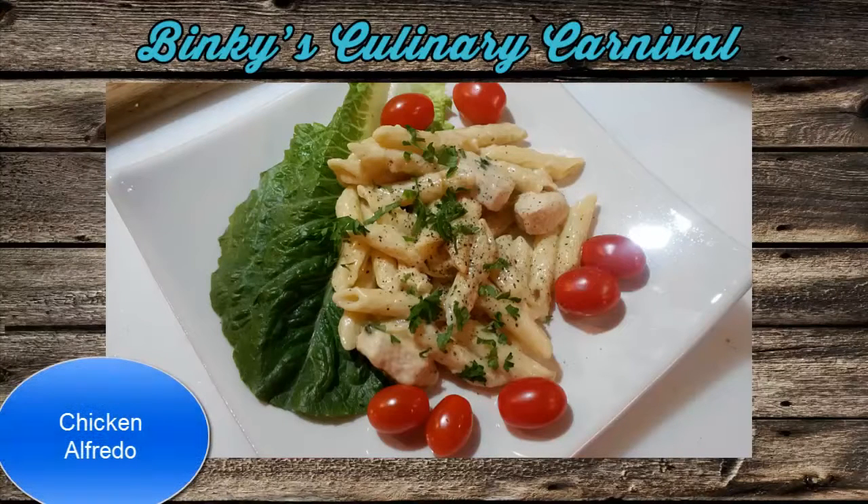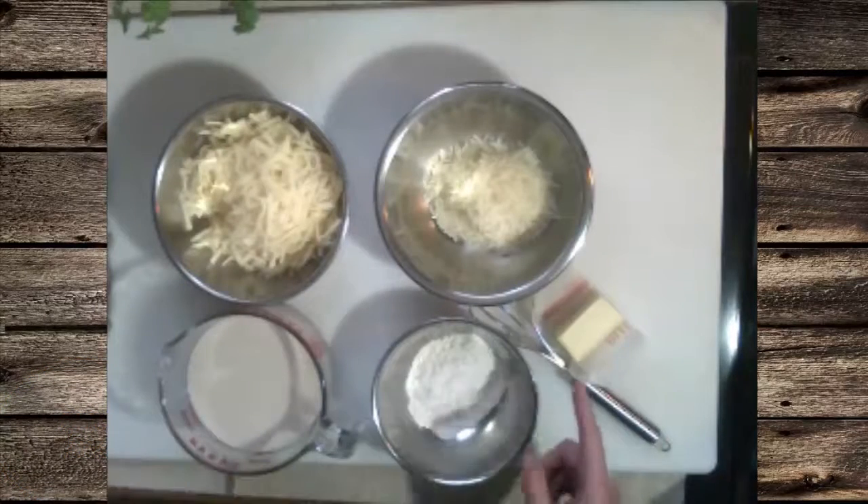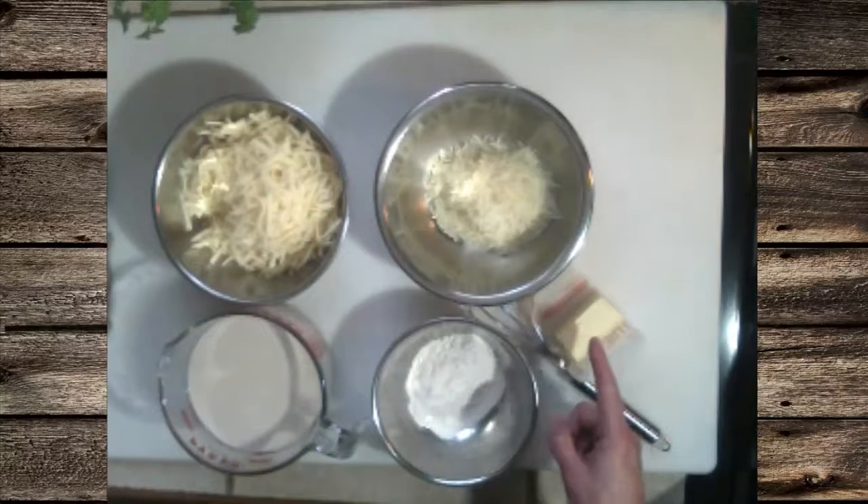Let's get started and get our ingredients together. In this case, which will make three cups, we're going to use four tablespoons of butter and four tablespoons of flour.